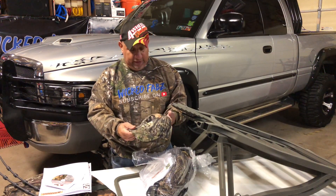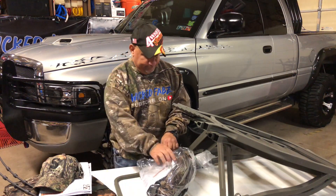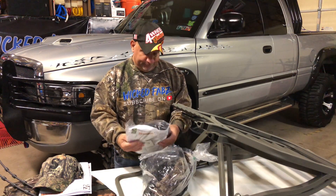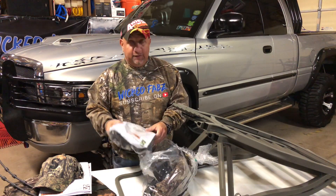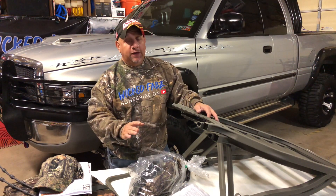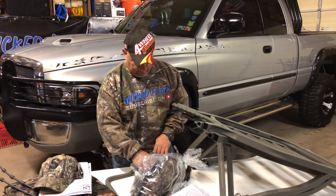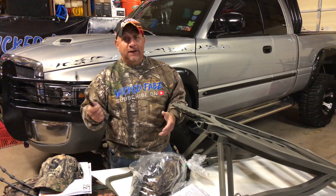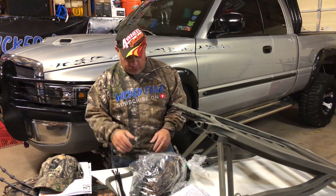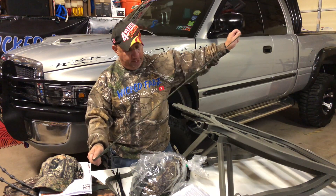There's a Summit tree stand hat — maybe we'll do a giveaway on that. There's also a safety harness, and I cannot stress enough: whenever you're taking your feet up off the ground, wear your safety harness. I've heard stories about guys falling out 20 feet from tree stands and being paralyzed from the waist down — it's no joke, so wear your tree stand harness. Here's also what looks like a bungee lanyard of some sort.